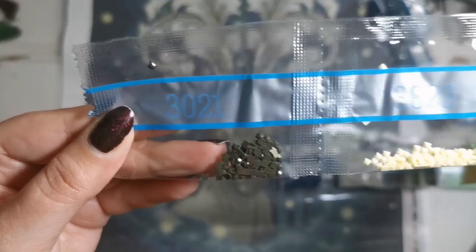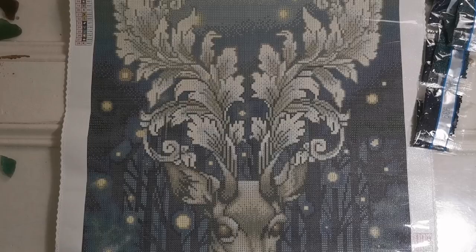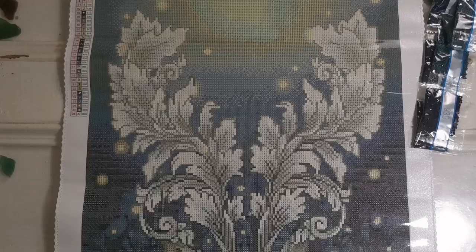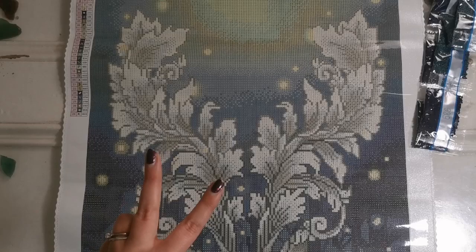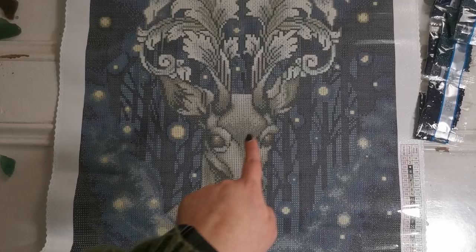Let's find out where those AB diamonds go on the canvas. The first AB is highlighting the top of all of the antlers — all the tops of the antlers — which is a lot of AB but it's going to look super cool. The second AB, as you might have guessed, goes in the middle of all the little fairy lights — the little fireflies appearing around the deer.